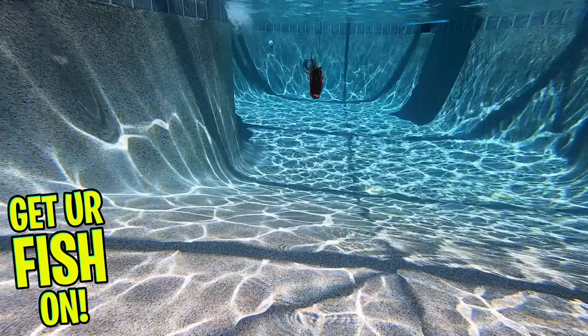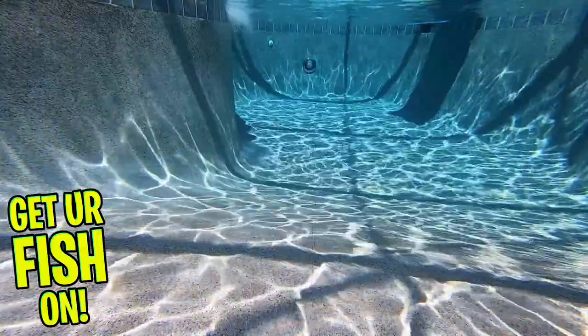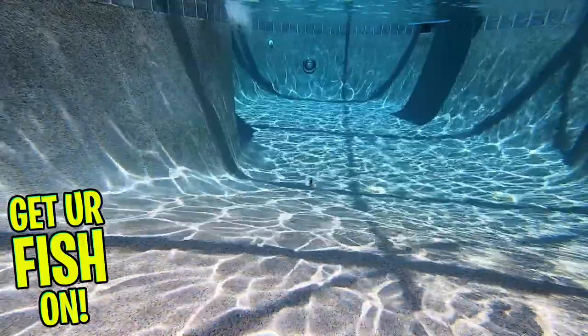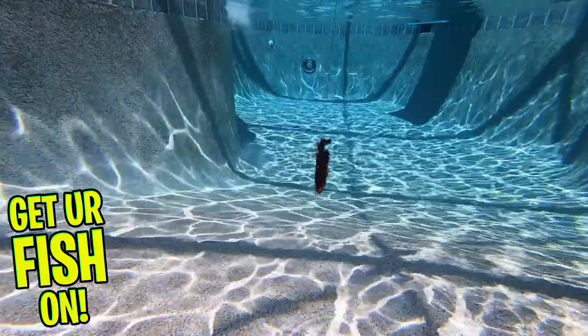The Molex Freaky Craw is four inches in length and has five pieces per pack. It's available in loads of colors and the retail price is $5.99. For more information or to purchase these through my Tackle Warehouse affiliated program, which helps support the channel, check out the link in the description below.